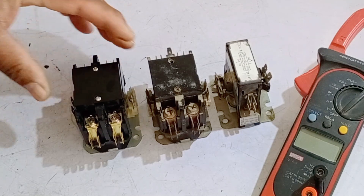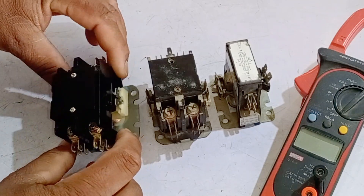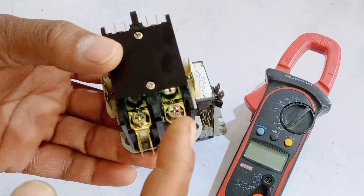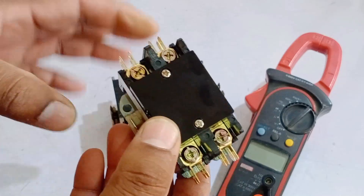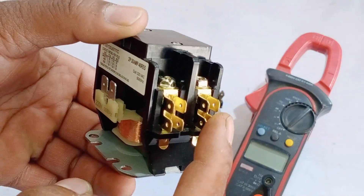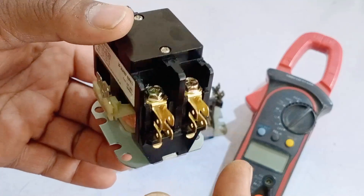First of all, to troubleshoot and fix the faults of a magnetic contactor, you need to have a physical understanding of its components and how they work. When we look at this double-pole contactor physically, we see that it has a double-pole connector, meaning it offers two-pole connections. If you supply the line and neutral here, the output will also be available as line and neutral on the other poles. Multiple connectors are provided for making extra connections — for example, if you have one input and need to draw another input from it, you can do so using a thimble.